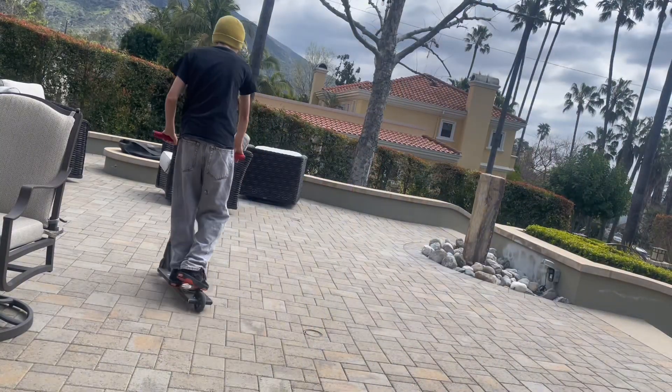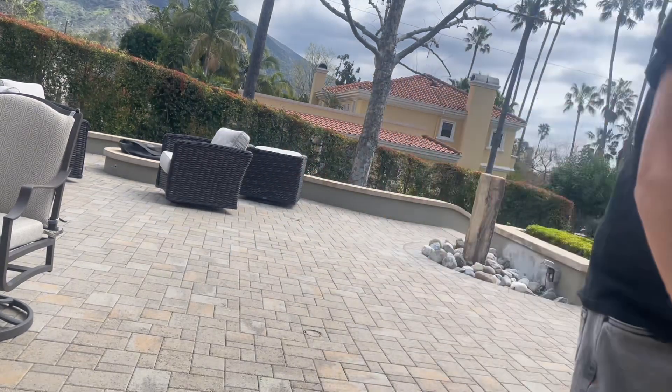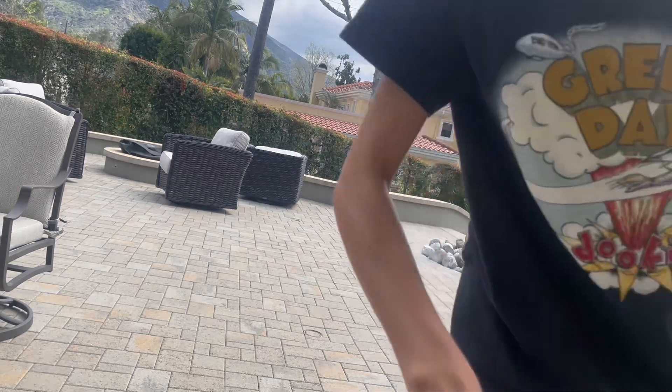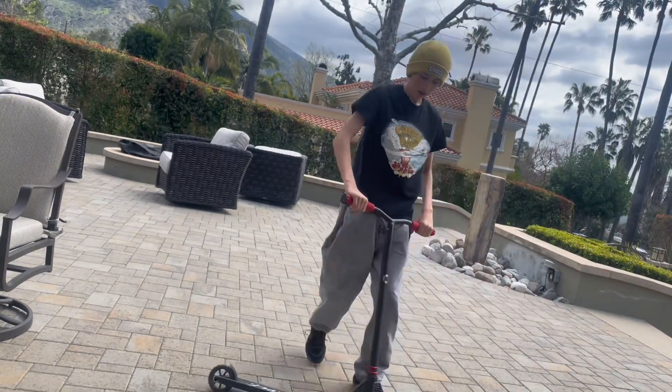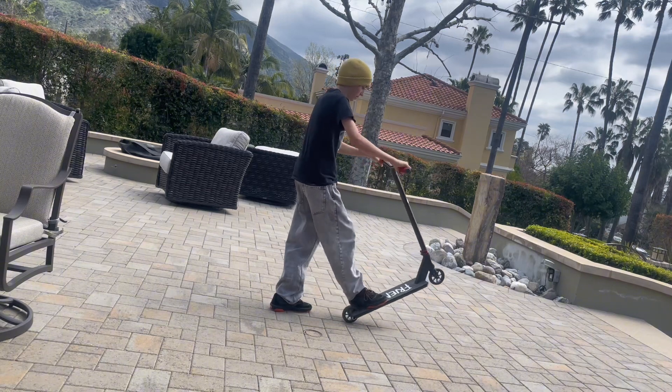The first step we're going to want to learn is how to manual. Manuals are when you're scootering and you go on your back wheel and you hold it.